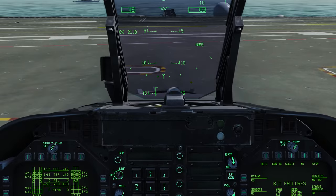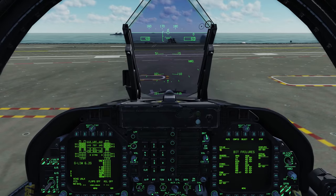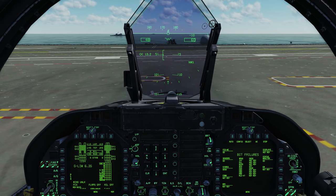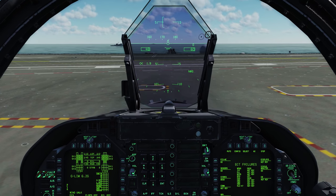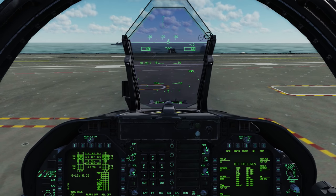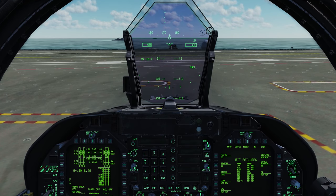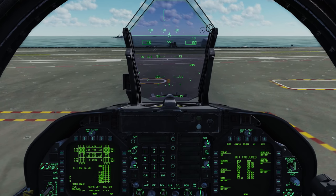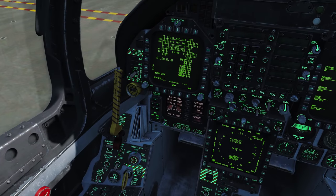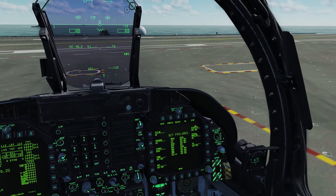We'll go back to the HSI and come over to the INS. We'll go ahead and put the INS into CV. When we put the knob in CV, we're turning on the data link which talks to the carrier with a given frequency — that in turn gives us an accurate position from the ship. While the carrier alignment is happening, we'll give the plane captain a thumbs up and he'll tell us to raise flaps to half. Press the FCS reset button first, then raise flaps to half.